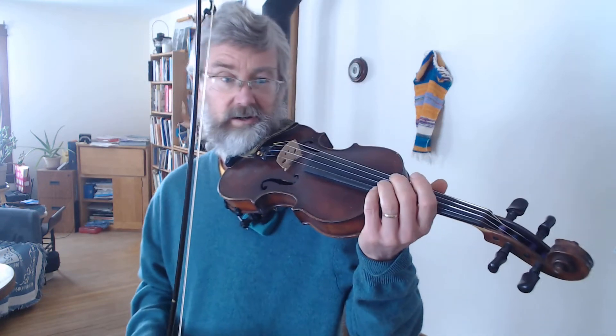Hi, this is Dean and this is a video of Devil's Dream. It uses a shuffle bowing, and by shuffle bowing, as far as I know, the term kind of means that some of the notes are slurred together and others are not.